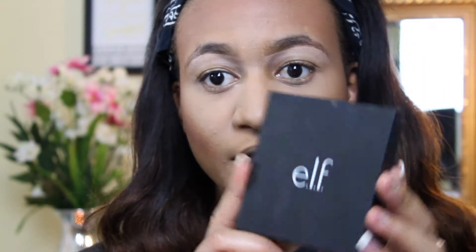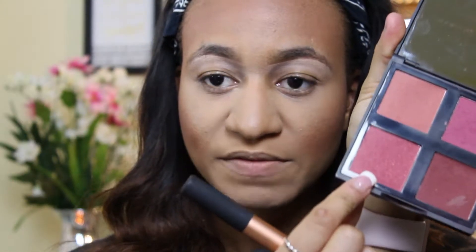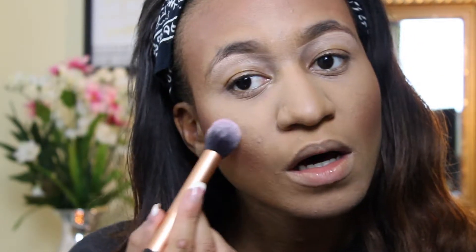Next I'm going to be using my ELF Blush Palette. I'm going to use this rosy tone at the far bottom-left corner. The shades don't have names, but they're gorgeous and have really good pigment. I'm going to apply this rosy sparkly one to my cheeks.